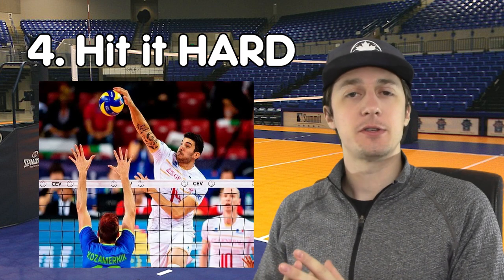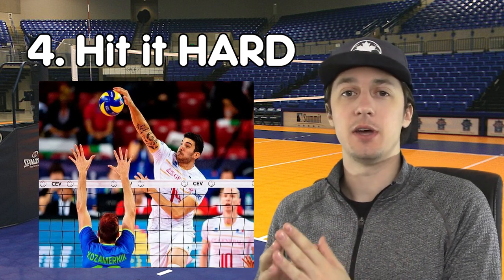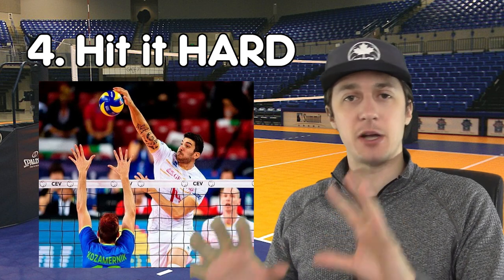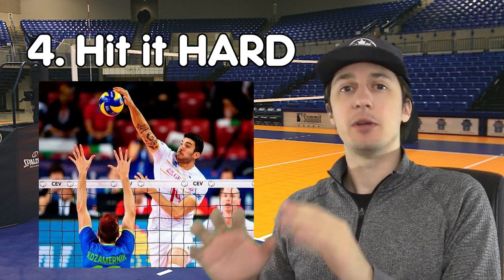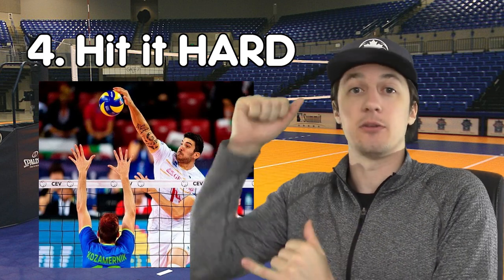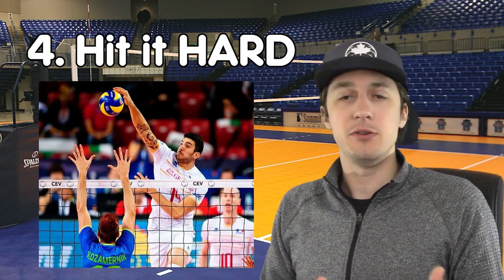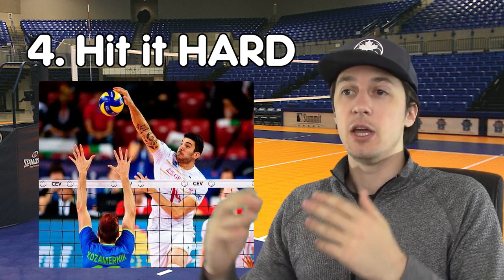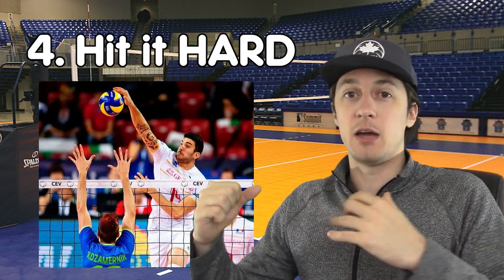Tip number four is to keep the ball in front of you. This one is sometimes easier said than done, but the better job you can do of keeping everything in front of you, you'll have much better vision for your attack and you'll also be able to much better time your attack and jump to get into the right position. This applies to both indoor and beach volleyball. You don't want to be coming into the attack too early — you want to see the ball in front of you at all times.